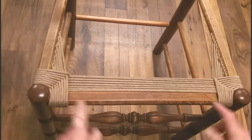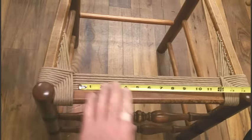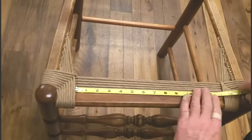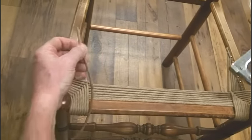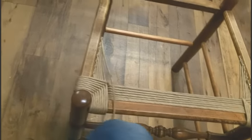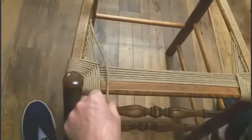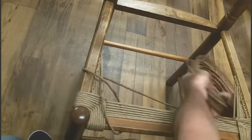Now we have the front completely filled in — it's up to the black line. Double check it and make sure that measurement is the same or really close as the measurement in the back. We are at that point now, so I'm going to attach one more strand to the left side and that'll be the last time we need to do that. Take the coil and repeat the same pattern — the entire chair has the same pattern. Over the front rail, up through the middle, over the left rail, up through the middle, over the right rail, over the front rail.